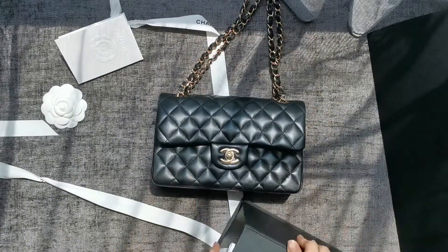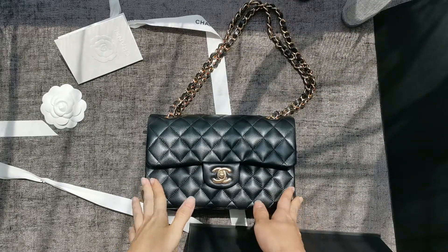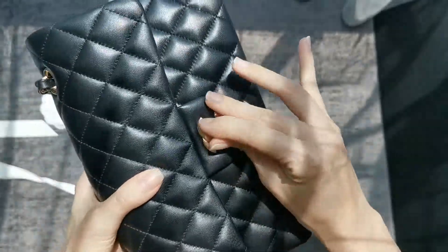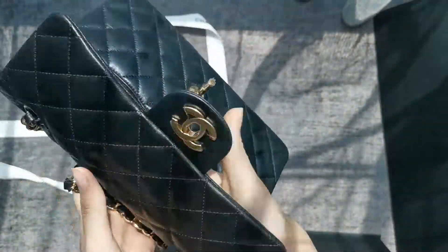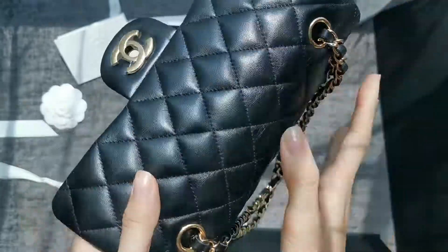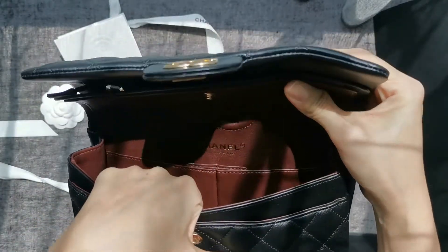I didn't buy the mini because I don't think some of these bags are very practical as they get smaller and smaller. With this small size I can fit my cards, my keys, and my phone adequately. The lambskin zipper is really very stiff — do you guys have the same problem? I can fit my phone and cards adequately here.